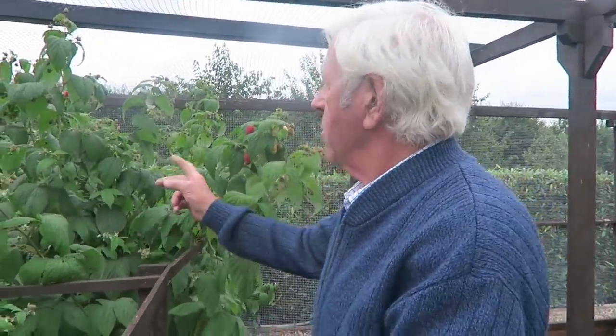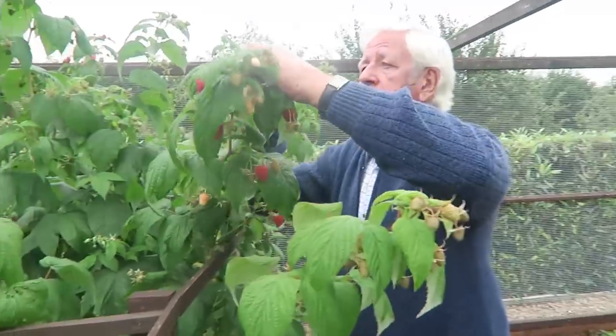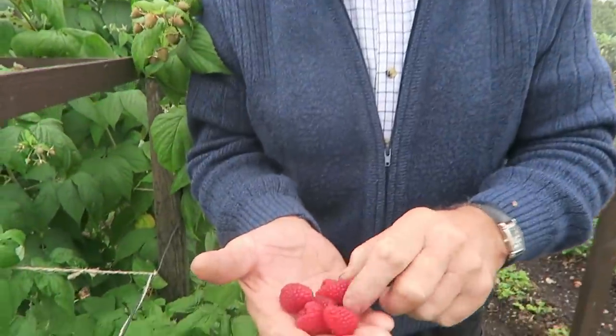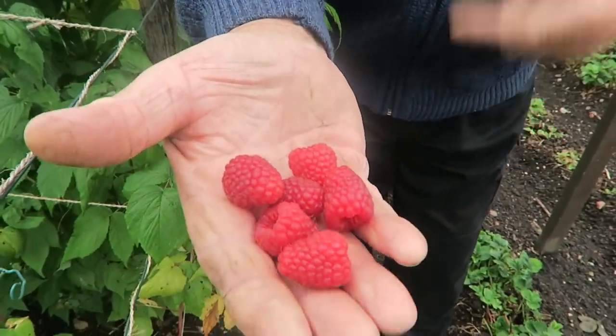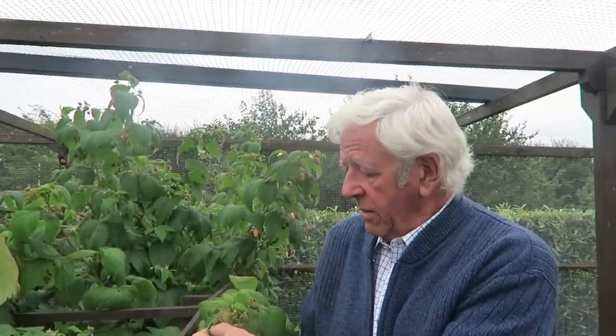The primocane raspberries — if you remember we were beginning to get fruit — we've got some now. I'll just pick them and show you. As you can see they're quite large berries, a bit of green on that one, but soon the plant will be full of them. They're just beginning to get fruit on now. What we could really do with is a little bit warmer temperature, but these are raspberries so they'll be alright.